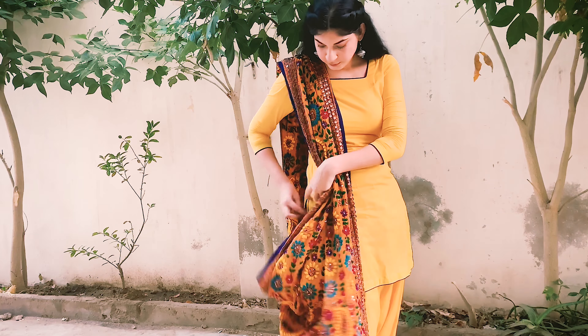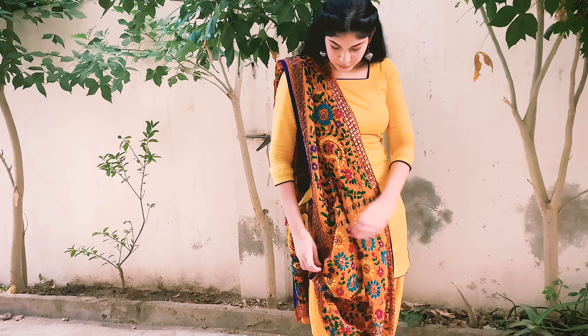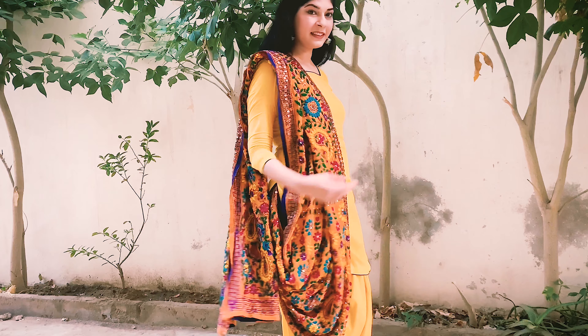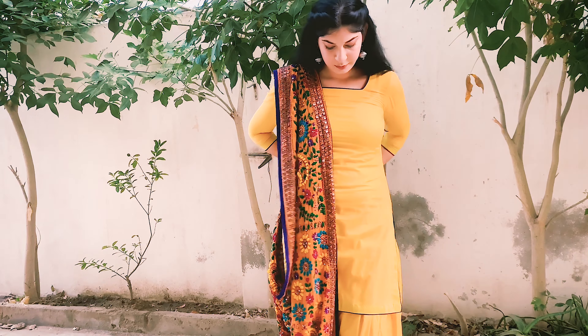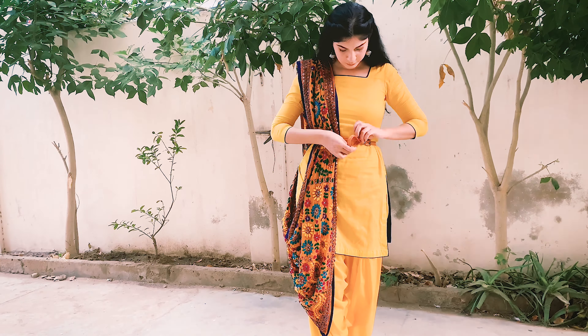If you've never tried this one, try it — it's simple, easy, and it looks very nice, just try it. To elevate my dupatta look, I added a belt, and trust me it's the best thing in the world.